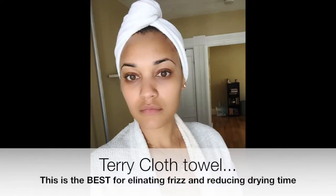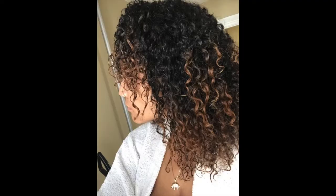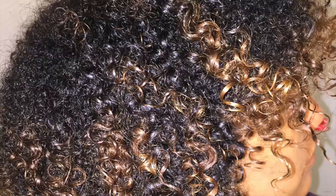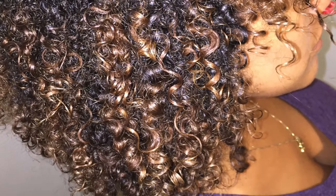Number two is to use a terry cloth towel or a cotton t-shirt. For the longest time I was using a cotton t-shirt to dry my hair and it worked pretty well, until I got this terry cloth towel turban. It's very small, fits the shape of my head, and you twist it around and pin it in the back. It works amazingly well — dries my hair perfectly, no frizz. Those are the two really important things to know before you start putting product in your hair, diffusing, and styling.